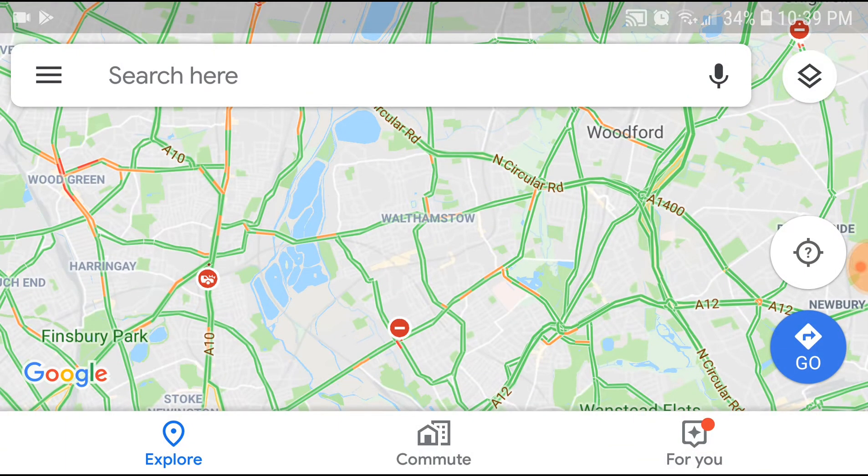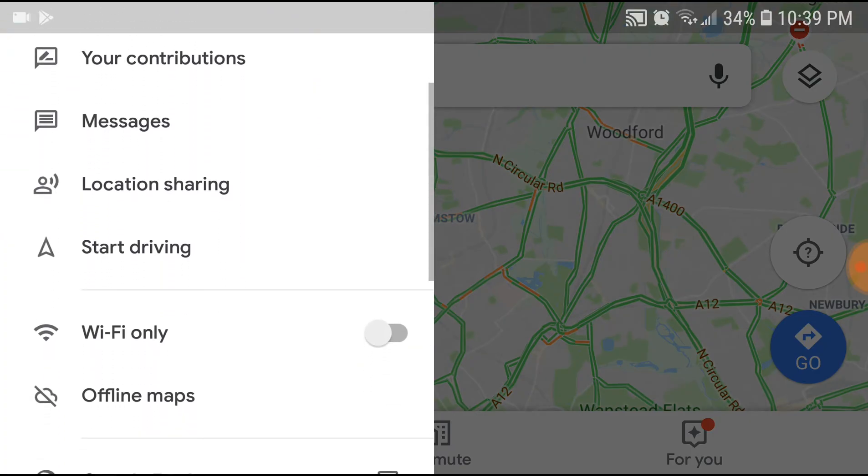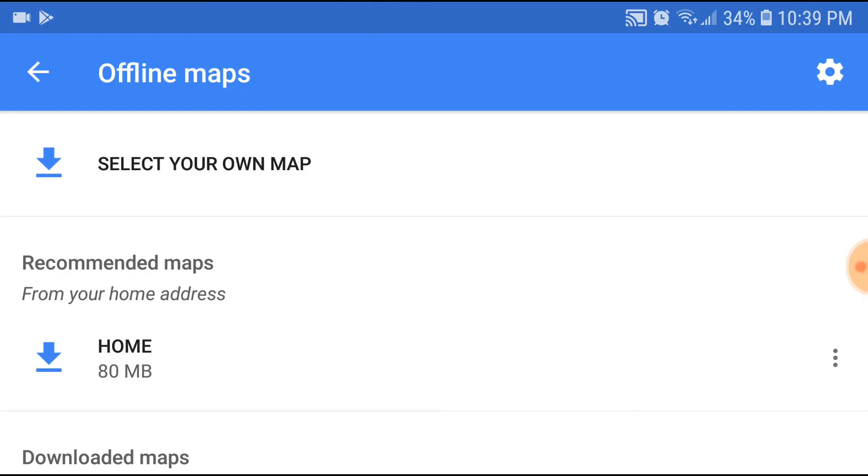That's step one — you need to have an SD card inserted if you want to save your maps to SD card, otherwise the option of saving to SD card will not appear in Google Maps. So go into the menu of Google Maps by tapping the top-left corner. The menu will bring up an option called Offline Maps. Go into Offline Maps and then go into Settings, which is located in the top-right corner.